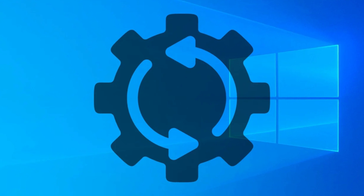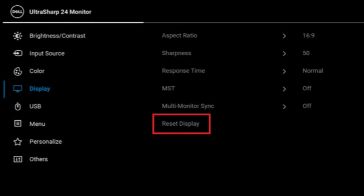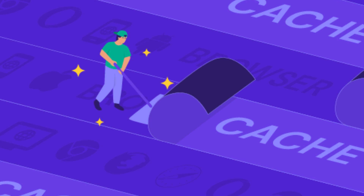Finally, let's reset the monitor's settings. Dell monitors usually have a built-in reset option. Go into the monitor's menu and look for Factory Reset. This can clear any display issues that might be causing the black screen.